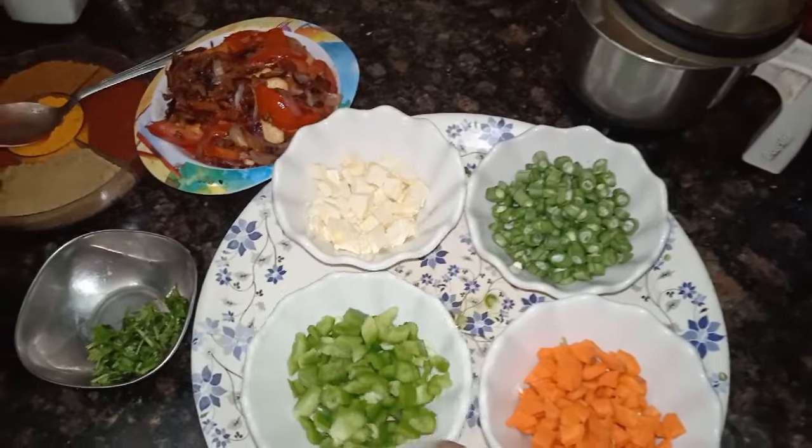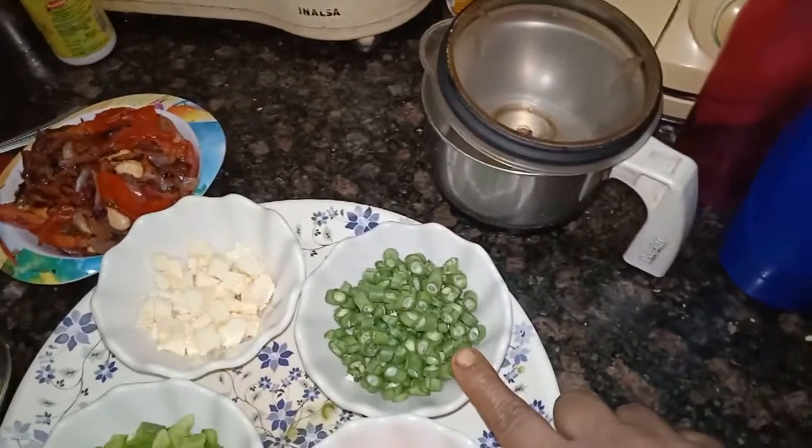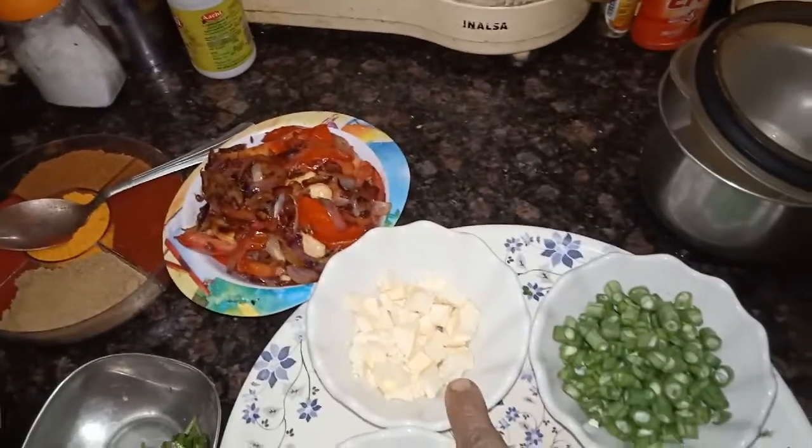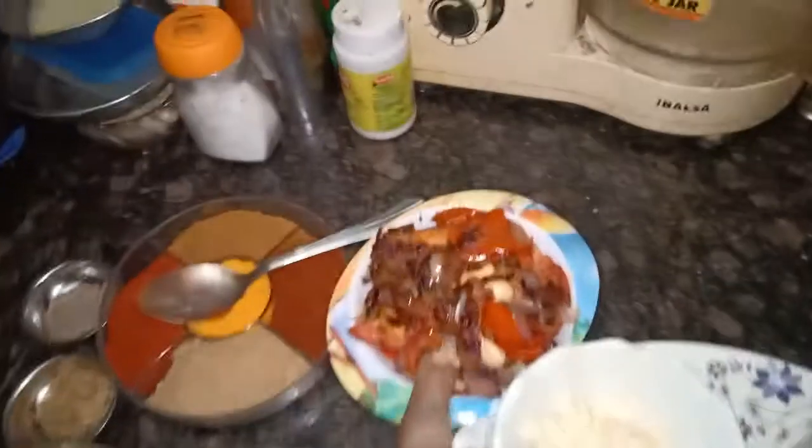We are going to have a cup of 10 capsicum. We are going to have a bit of bread. We will have some beans. We are going to have a little paneer. We will have some paneer.